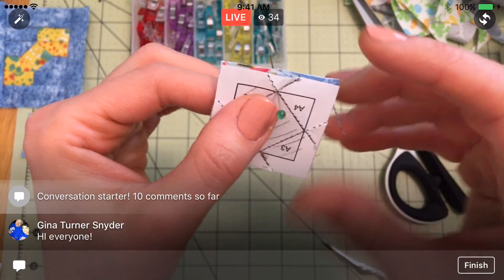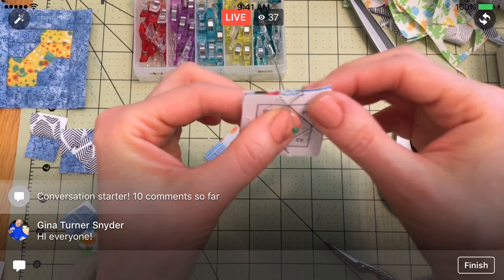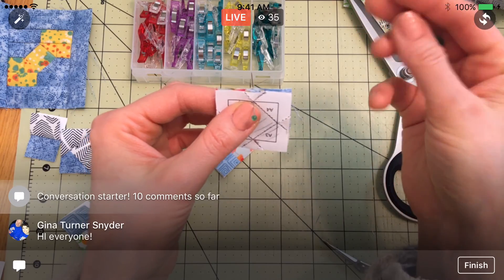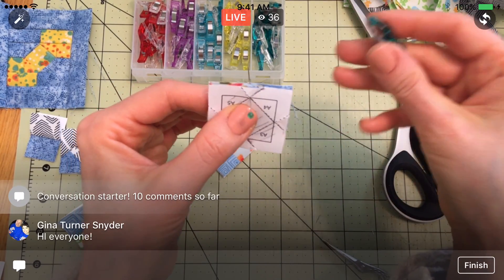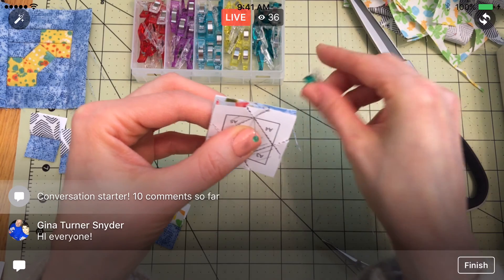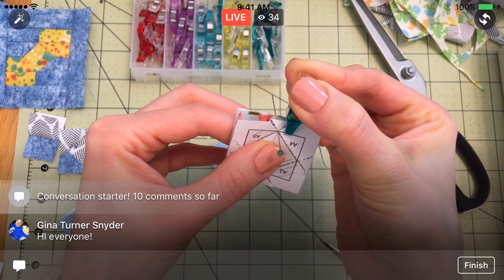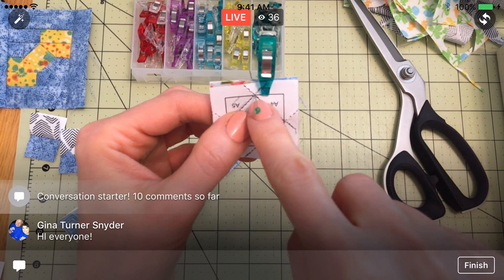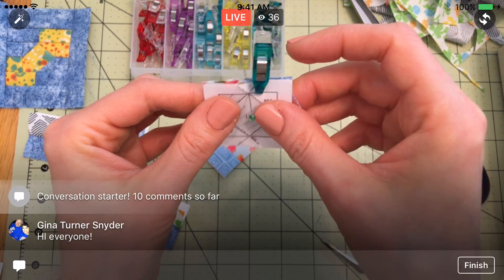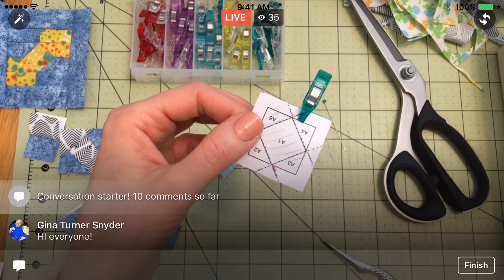That way, we know that our points on either side are going to line up. Once I've got it all lined up and my pin is straight, I'm going to take some Wonder Clips — you can actually use pins or just hold it there too. But I'm going to clamp it. This is such a small piece I think I only need one Wonder Clip here. These are pretty strong. I'll put it just out of the way of my corner so I can get the machine in there. Then I can pull that out, and this piece is ready to go. Let's sew it.